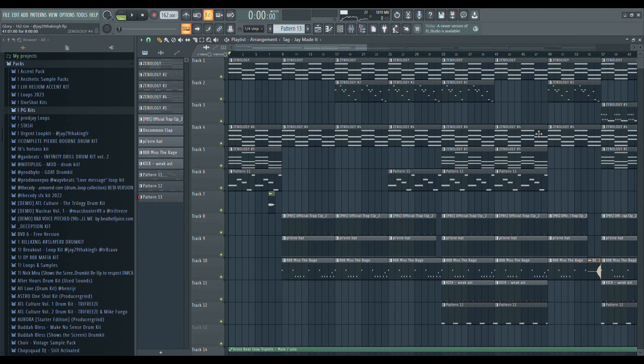Hello guys, in today's video I'm gonna show y'all how to make ambient beats in the style of Purebore. Let's get into it.